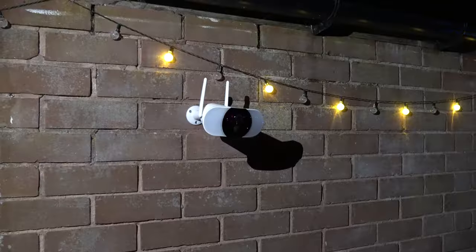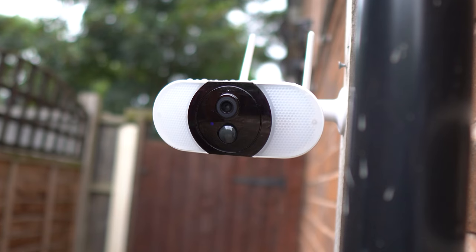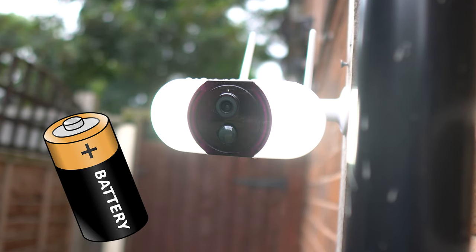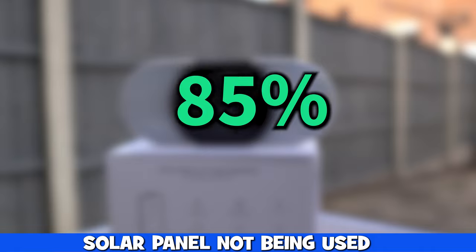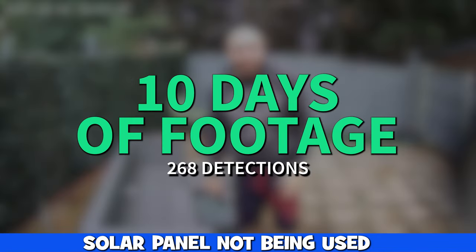Battery life is totally dependent on whether the light and the siren are being activated, the recording time, and generally how often the camera is being triggered. When we had the solar panel unplugged and relied just on battery, we began on 85% and it's now down to 76% — that's with 10 days worth of footage and 268 detections.